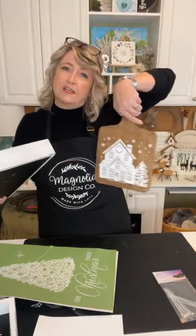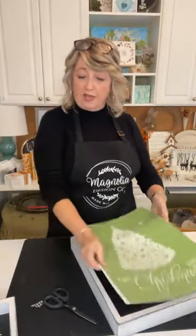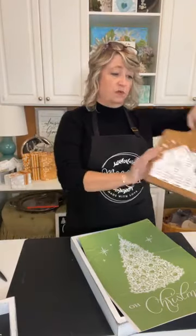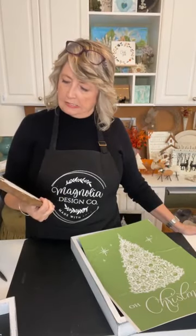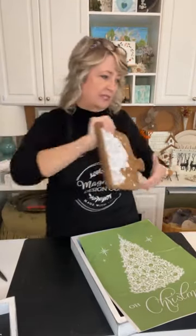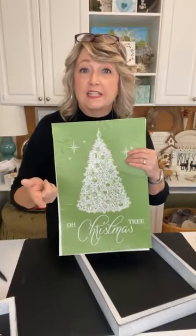I made that little wood breadboard as part of crafting — I stained two of them. They were five dollars from Walmart, super nice. We're going to use this stencil which is brand spanking new.